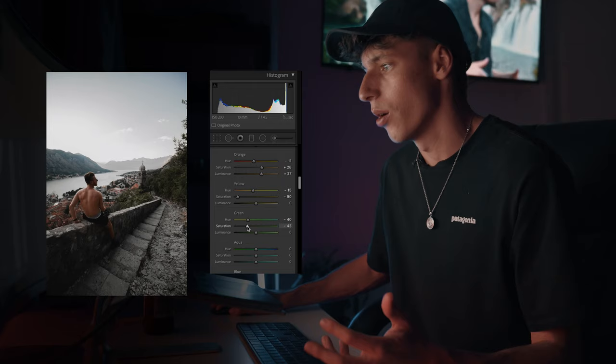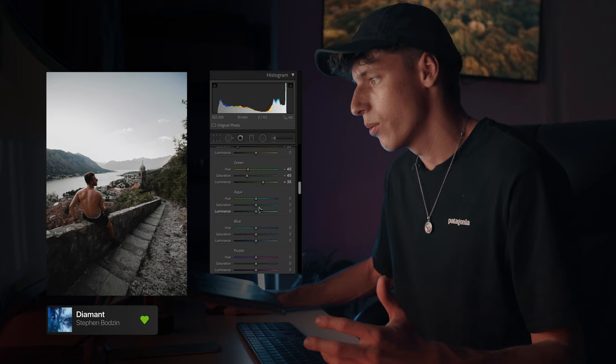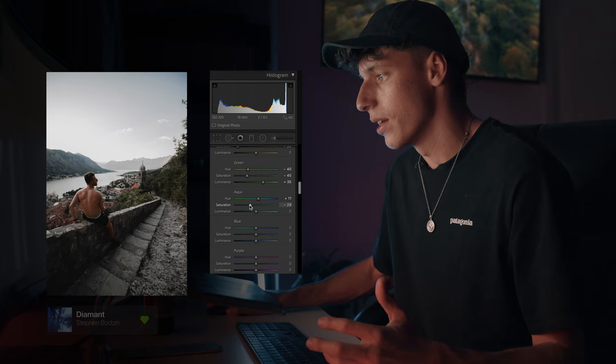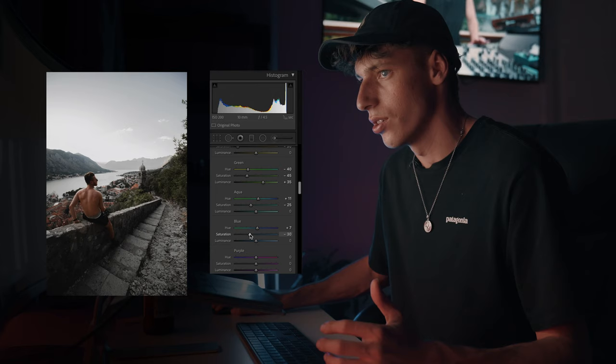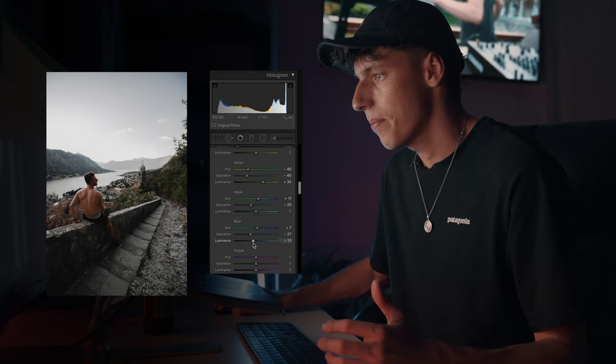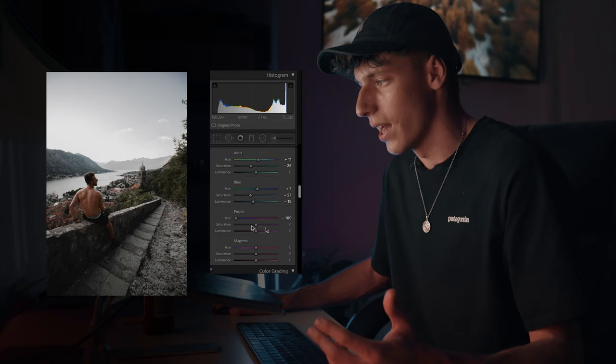We can also bring up the luminance as well, just to add to the overall punch. Coming into the aquas, we're not going to play too much with the aquas, maybe just shift it to the right a little bit, and we might even desaturate them a little bit. For the blues, instead of going towards the aquas this time, we're just going to shift it over a little bit towards the right, and bring down our saturation as well just a little bit. Maybe even our luminance, because that's going to affect the sky. And for our purples, I always like to just completely eliminate the purples and make them blue. Even though there's not much in this image, I always think it adds just that extra little blue feel.